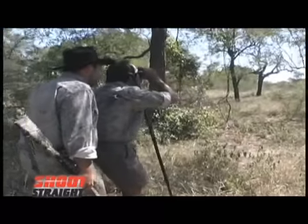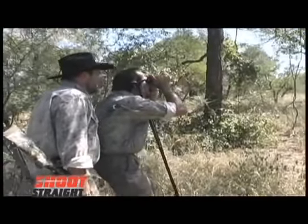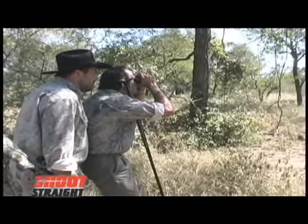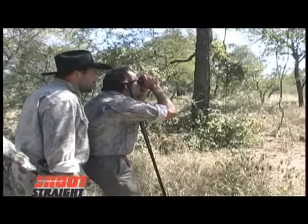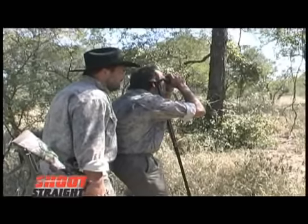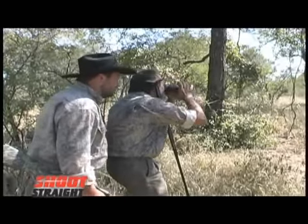I can see some. Is that a bull? Looks like there's a good bull in there. He's in that thick stuff — you can just barely see his head. It's too thick. We'll have to see him in the open. Let's move a little bit more.